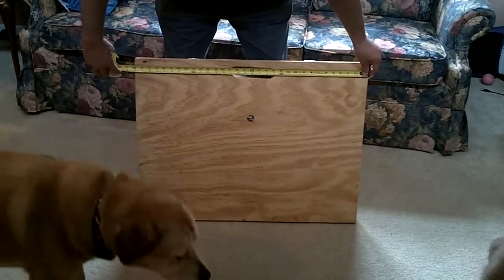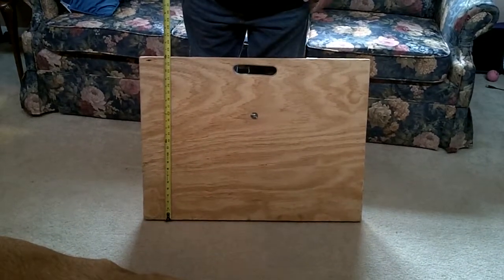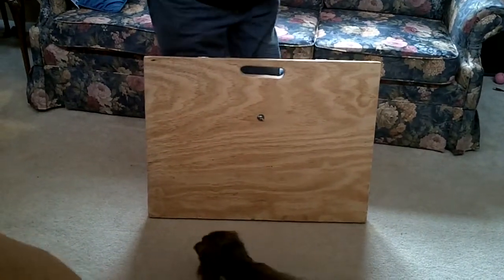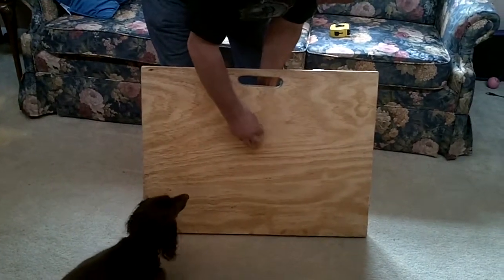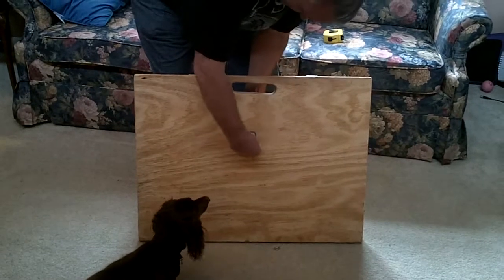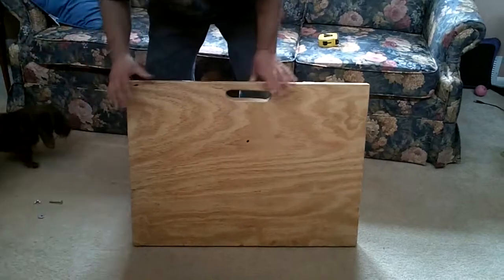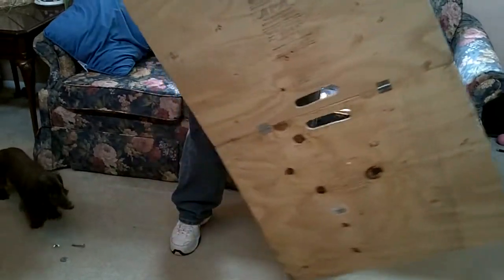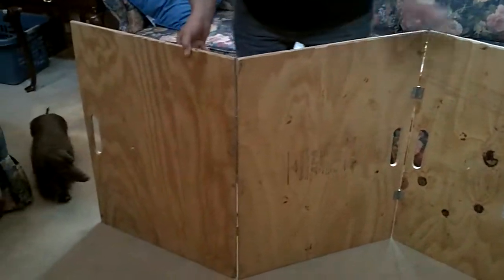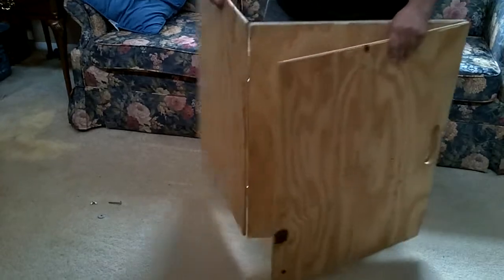It measures 32 inches wide, folded up like it is, and it's two feet high. I've got a hole cut for a handle, a wing nut, and a bolt goes through it. It's very simple. I've got four hinges that allow it to fold in a three-way.